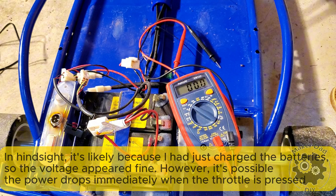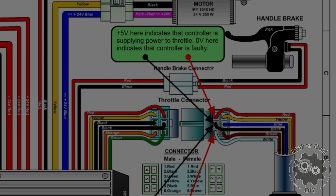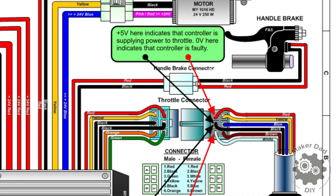In hindsight, my method for checking the battery wasn't thorough — I only tested the voltage without any load. I should have checked the voltage under load, specifically when the throttle is pressed. In this step I'll use a method provided in the link in the description. First, to check if power is being supplied to the throttle, measure the voltage between pin 1 and pin 2.